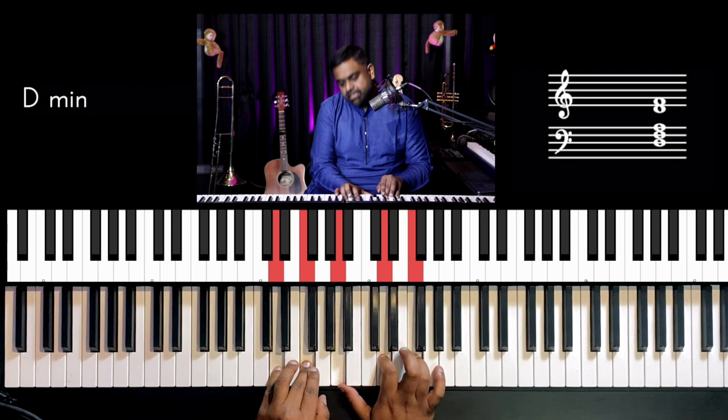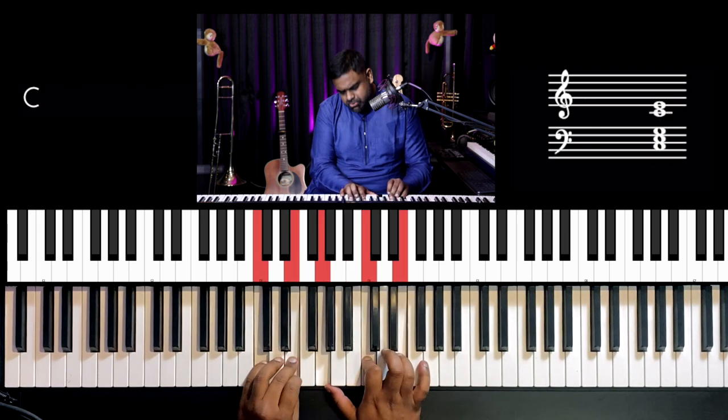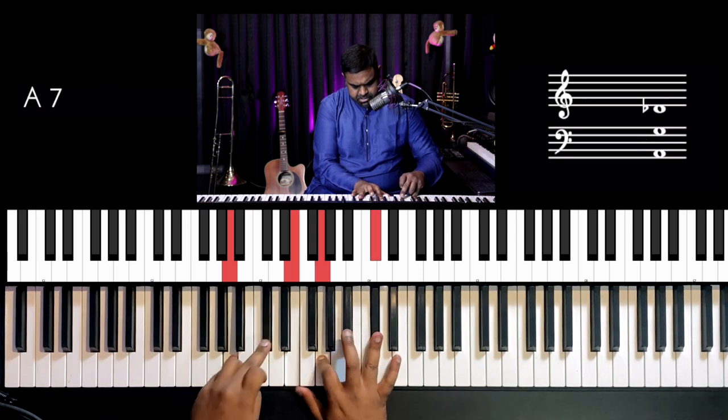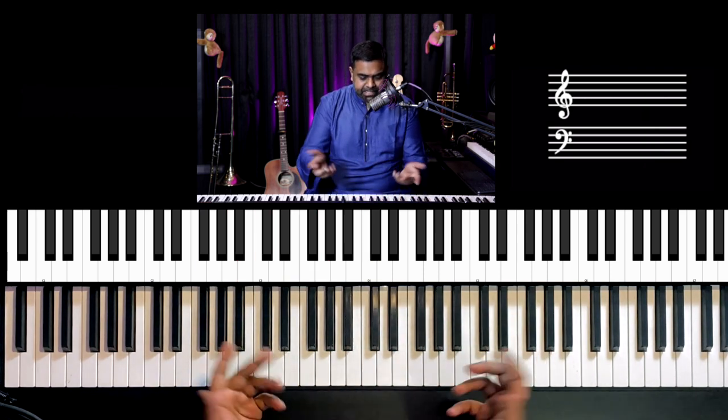One more time. This is itself quite a nice pattern. You go: one-and, two-and, three — or one-e-and, two-e-and, three-e-and. Start with that. I've just gone all the way up; now I can go up and down.